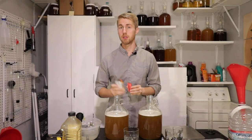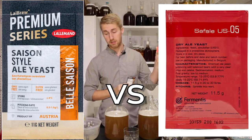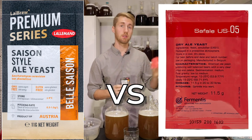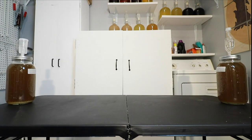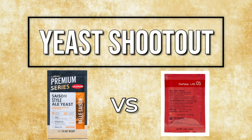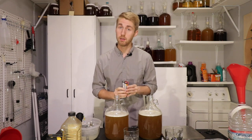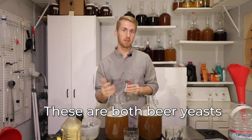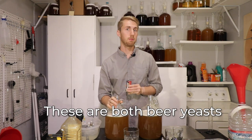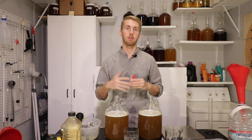Today we've got ourselves another yeast shootout. This one's between the Lallemand Cézanne style ale yeast and the Safe Ale US-05 yeast. Now if you know much about brewing, you know that these two yeasts are not necessarily made for wine or mead specifically — they're ale yeasts made most commonly for beer — but I still think it'd be interesting to test this. So I paired two ale yeasts against each other rather than two mead yeasts.